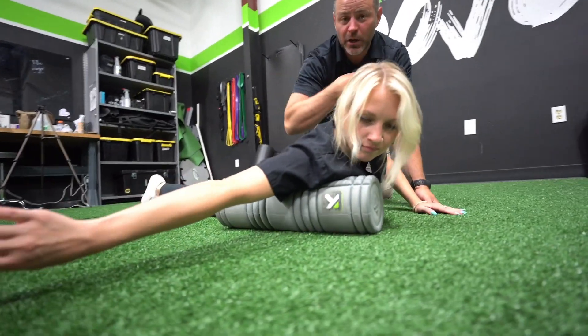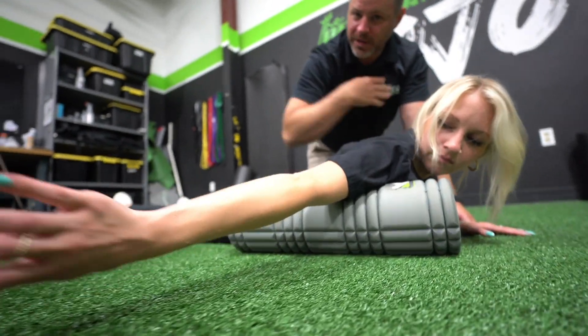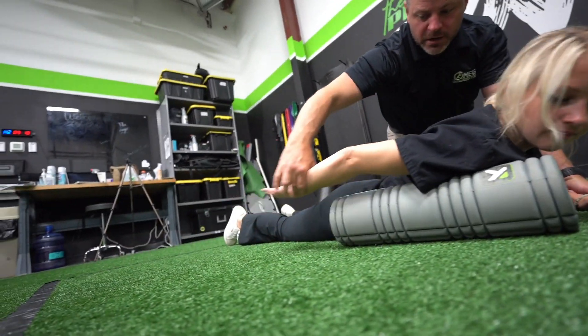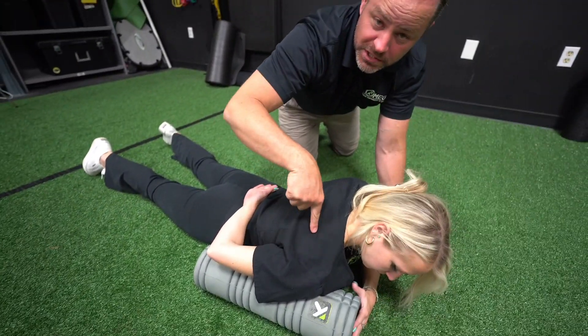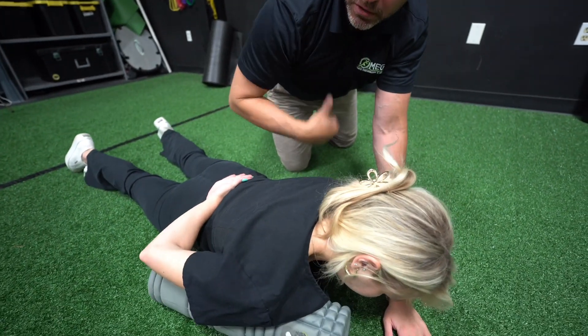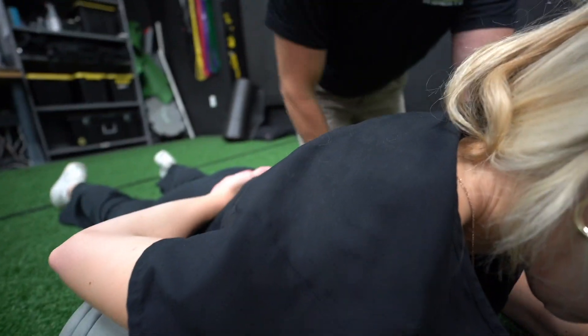I like to go from the pec and shoulder down into the bicep a little bit. Once she's worked out the tender spots, she'll move her hand to the small of her back and focus just on that front part. A lot of times people have bicep tendonitis through here — this is an easy way to help get more blood flow to that area.